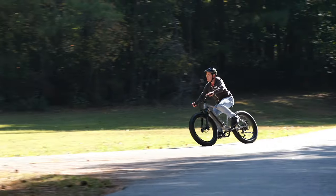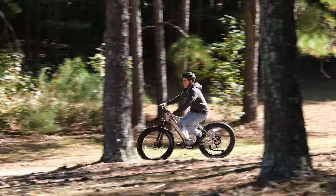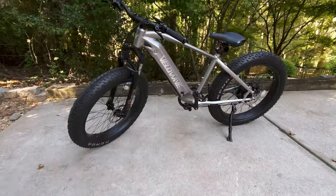Hi everyone, and welcome to Pal2Tech. We have a very special product to review on today's video. Let me introduce you to the brave new world of electric bikes and the VeloWave Ranger.